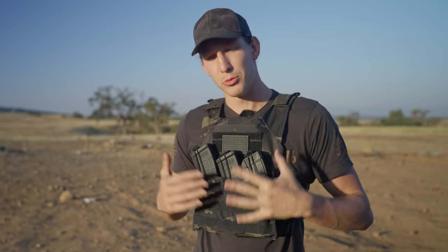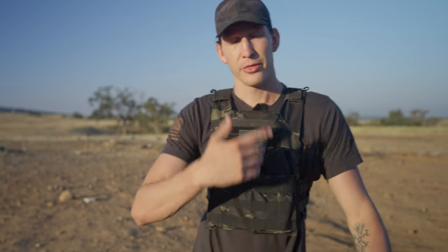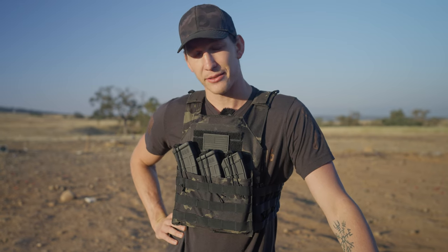Multicam black comes in a multitude of colors. You've got multicam, multicam black, Ranger green, OD green, Coyote tan, FTE, and tactical black. Those are the colors this bad boy comes in, and it fits every range under the sun. We're here for you, as always.